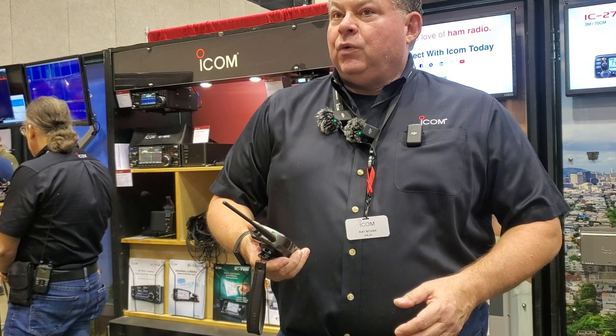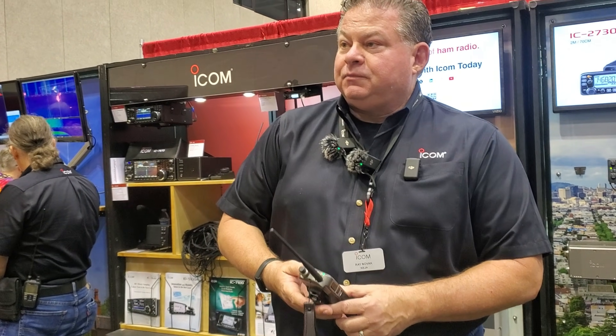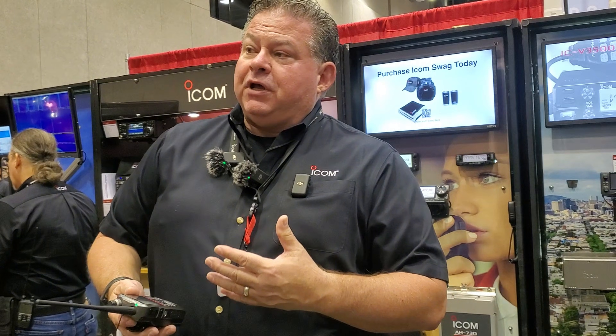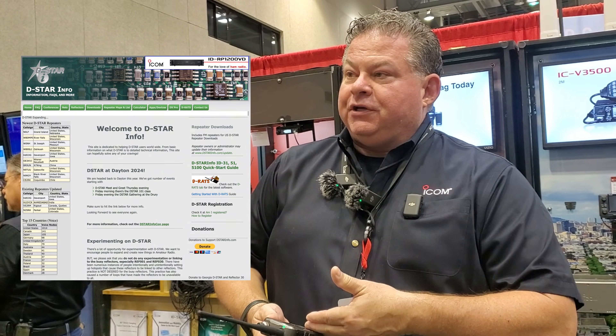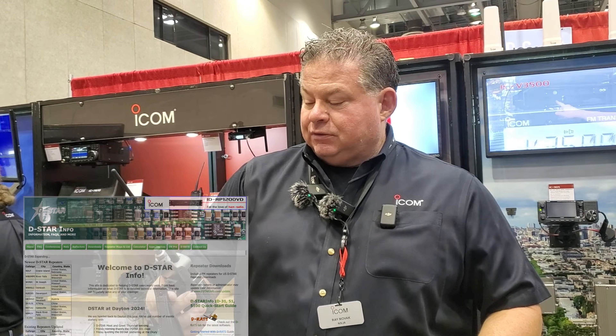We started shipping two days ago. The guys from dstartinfo.com already have the file for this so you can download it. It does quite well, and there's a little bit of RF activity around here.